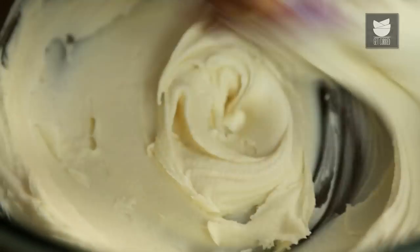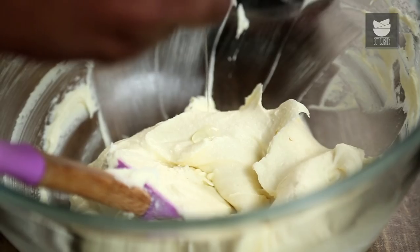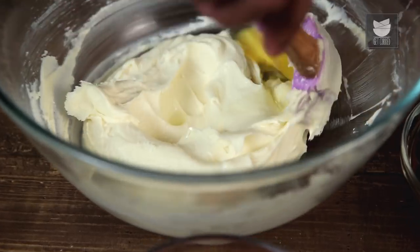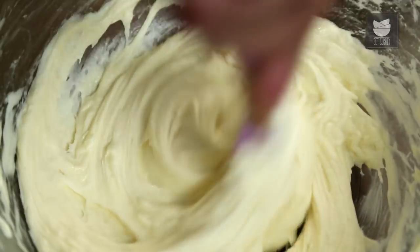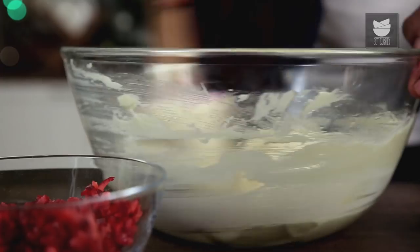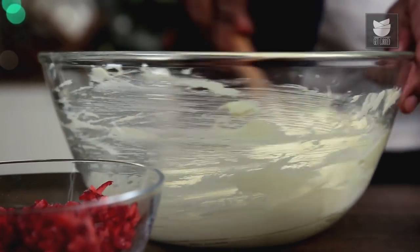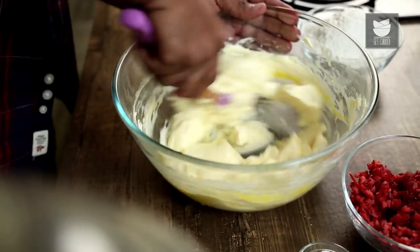Once this mixture starts getting shiny, I'll start adding in an Egg at a time. Make sure after each addition you cream this mixture well. Simultaneously, while beating the batter, make sure you're also turning the bowl around. Similarly, I'll add in all the Eggs and beat this batter to a nice smooth mixture.